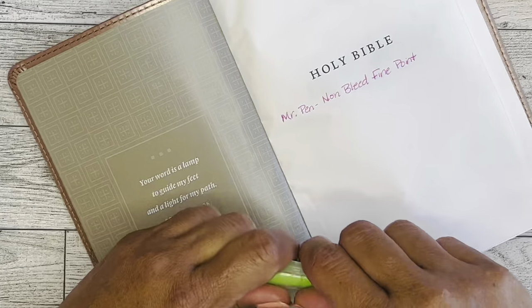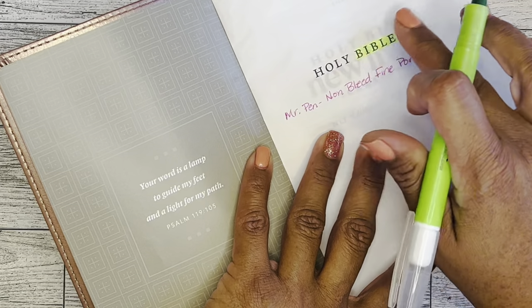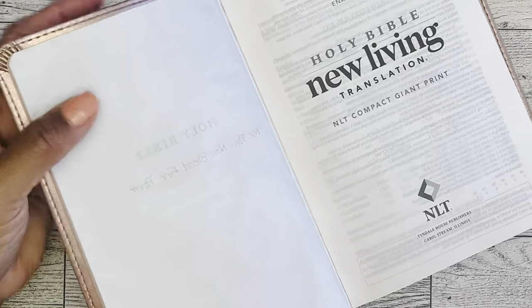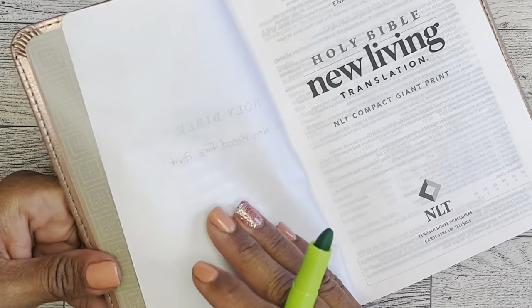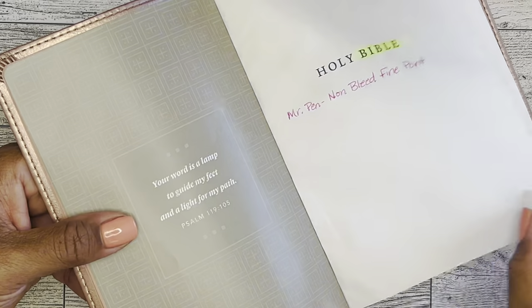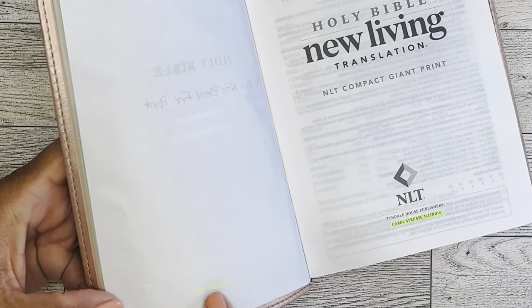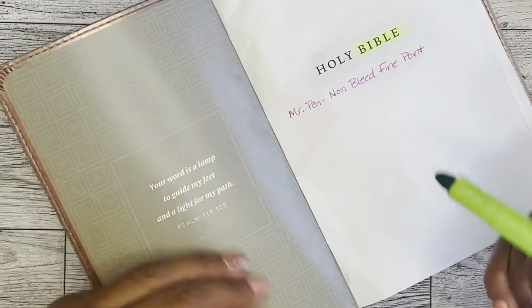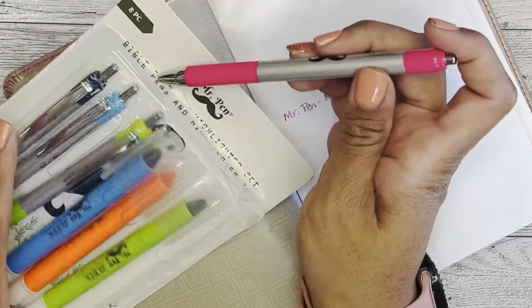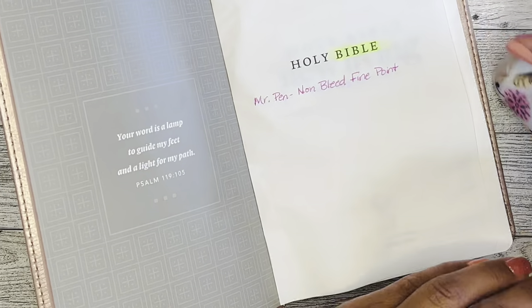Let's try this gel highlighter. I'll just highlight 'Bible.' That feels really nice, but I don't think I like how it feels — it makes the pages stick together. You can see it a little bit through the other side, and it definitely transfers when the pages close together. So I'm not sure this is going to be an option for me. I have a little bit of OCD and I just want things to truly work out before I get all the way started in my prayer journal.